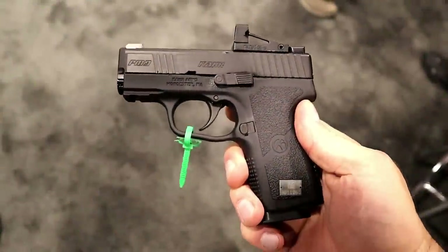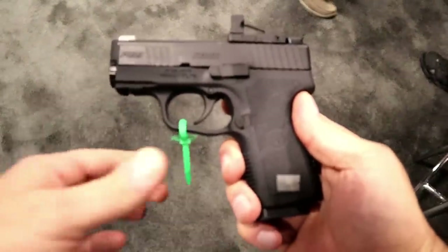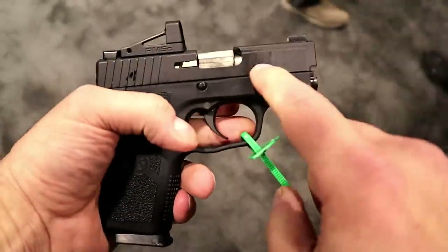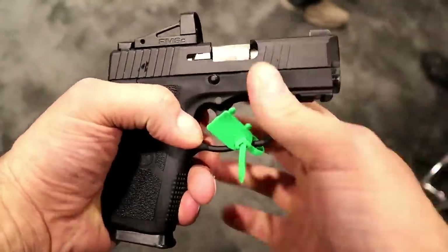Hey there friends, thanks for checking in. One of my favorite stops at SHOT Show is the Carr Firearms Group booth, and here they are launching their PM9 Covert.